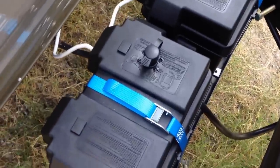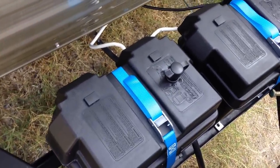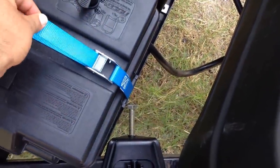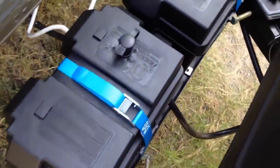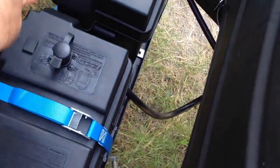Now these batteries — I bought an extra battery and an extra battery cover from Walmart. I got rid of the straps that came with it and bought these; they're a little bit heavier duty and easier to use. You just flip the switch, it releases, pull it, and tightens.